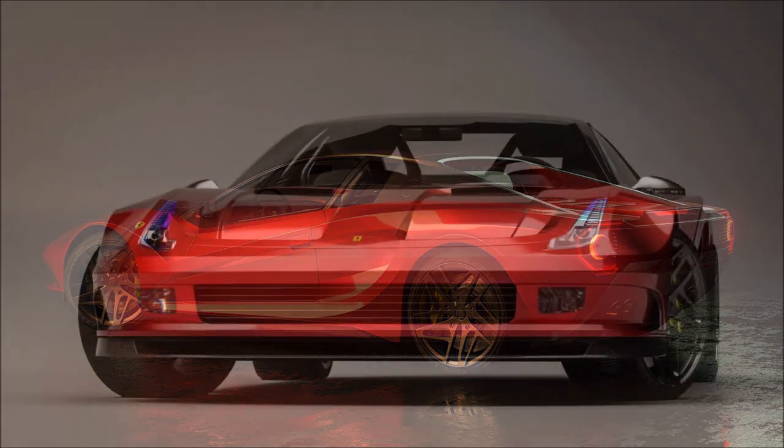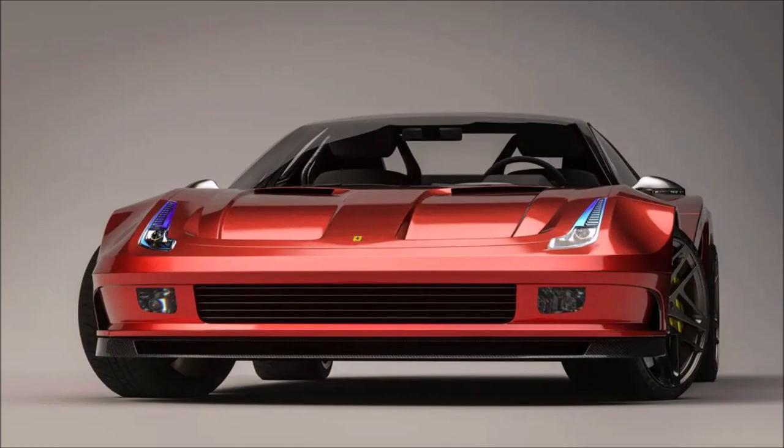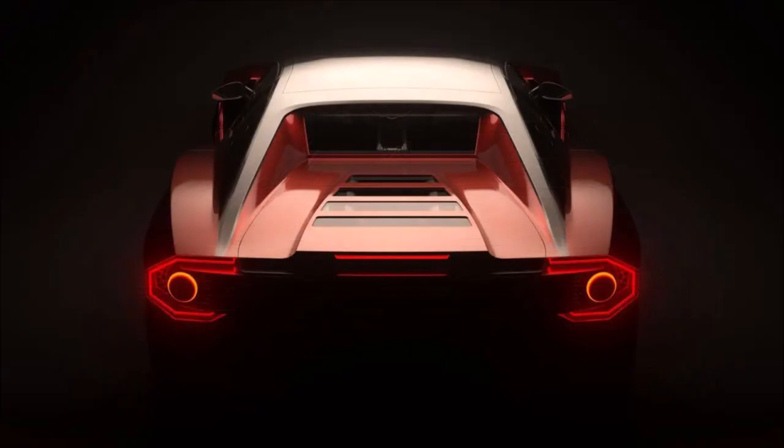That's because the fins on the air intake are missing — that's the only controversial part of this design, really. The modern rims used by the designer are very different from those used on the classic car.